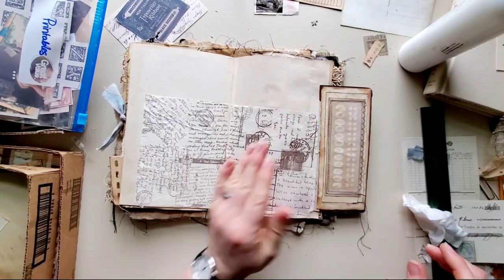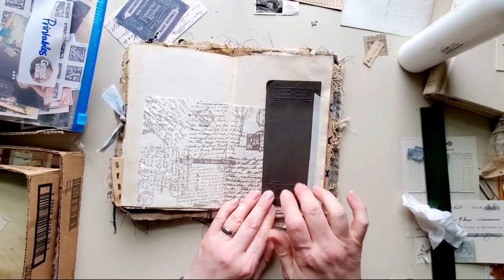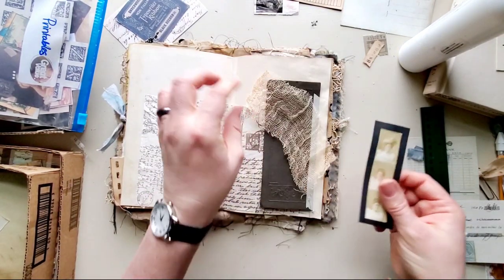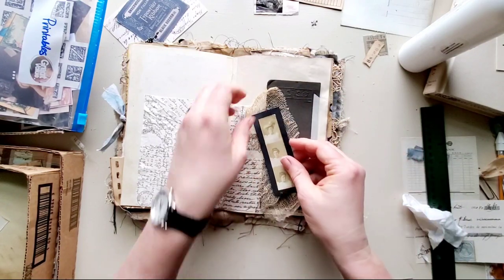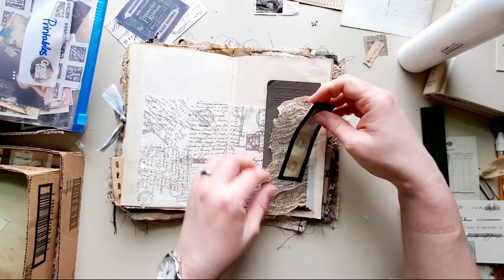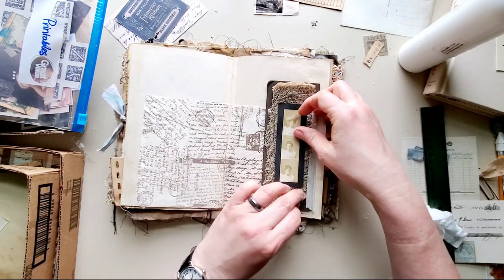Okay, so where are we going now? Let's go ahead and — since I know what I'm doing here — I'll go ahead and add that right there.